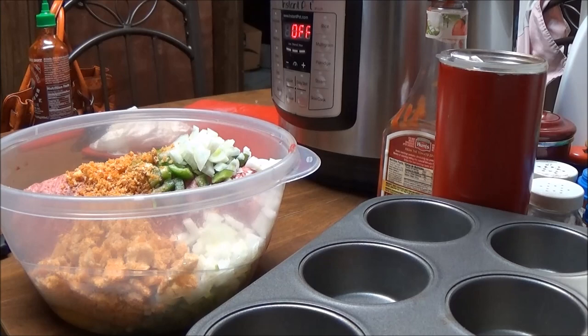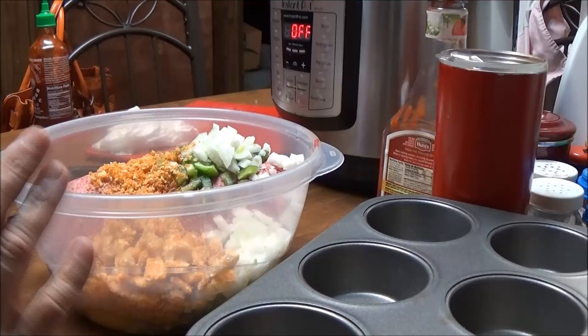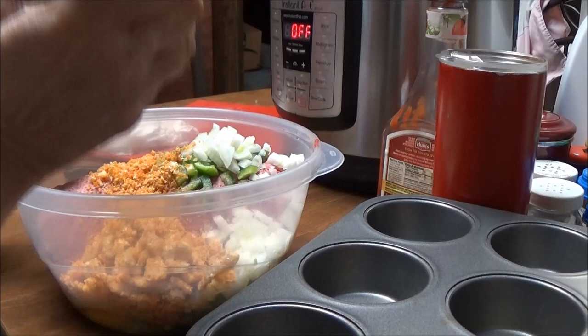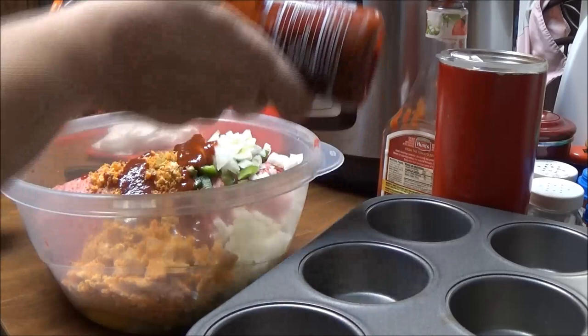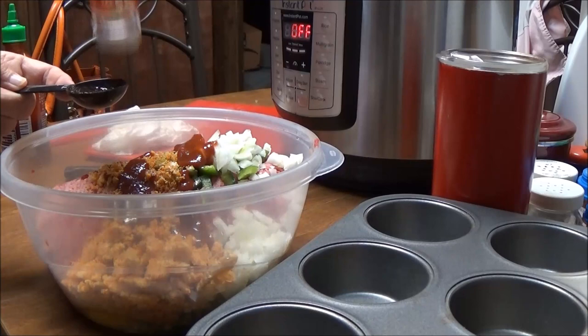You're not supposed to really use ketchup, but I haven't had any carbs today and my meatloaf has just got to have ketchup. I'm not going to put very much. I am going to put some sriracha in here because I like my meatloaf a little spicy — two tablespoons of sriracha and two tablespoons of Hunt's tomato ketchup.